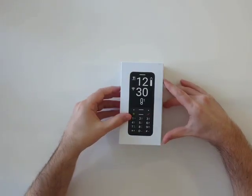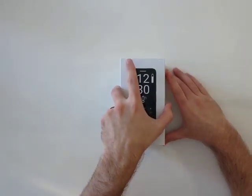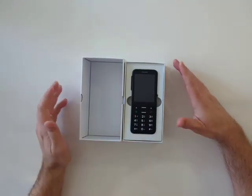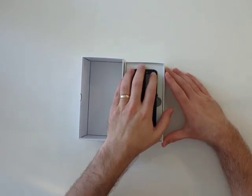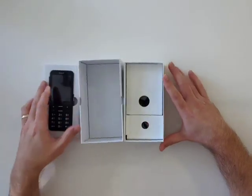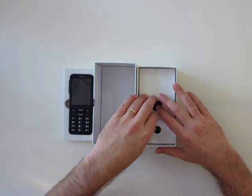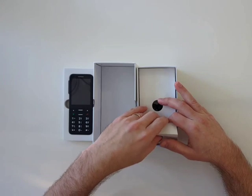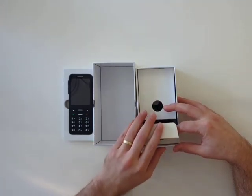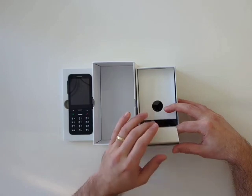So I have the box right here, and it didn't seem to have any tape or anything on it, so I'm just going to take the top off. We have the phone on top here, so I'll save that for last, of course. I'm just going to set it aside and see what else we have in here. There seems to be two compartments. This is not going to be your typical unboxing because this is actually a large box — it comes with a lot of goodies, which is rare these days.